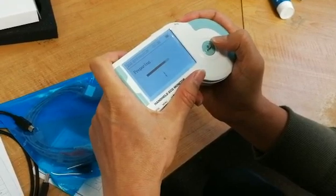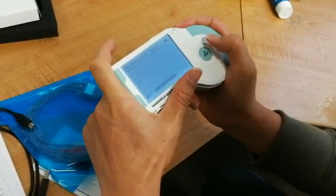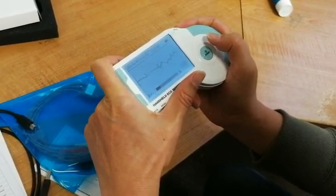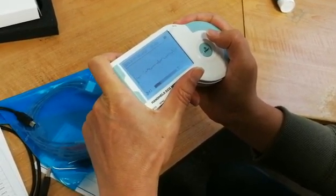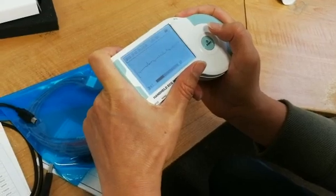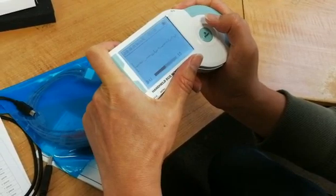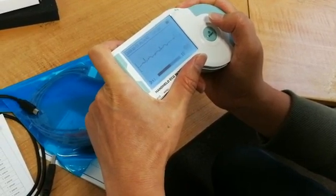Following pressing the start button, a 30-second ECG waveform reading will commence. This ECG waveform reading will give you a self-evaluation analysis at the end, and can detect early heartbeats, missed heartbeats, and irregular heartbeats as well.